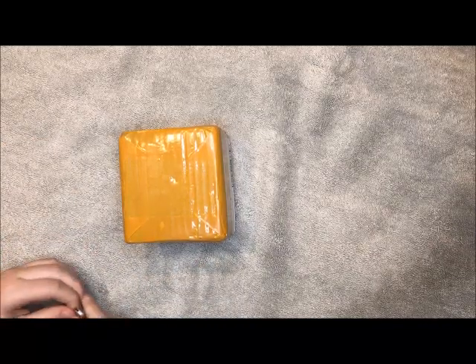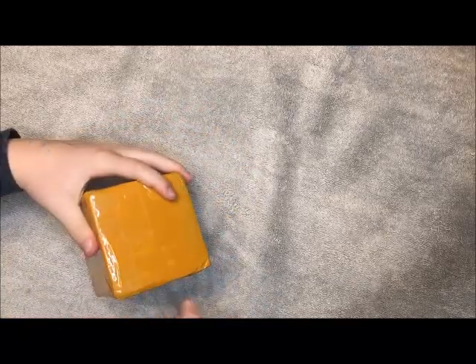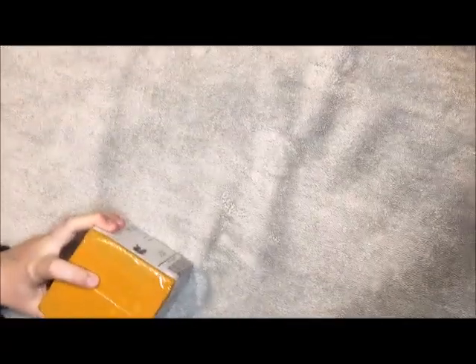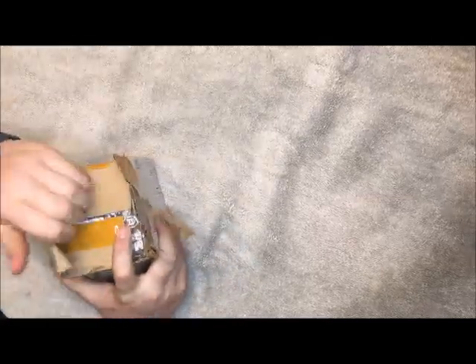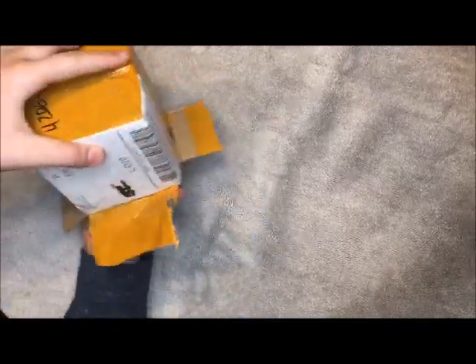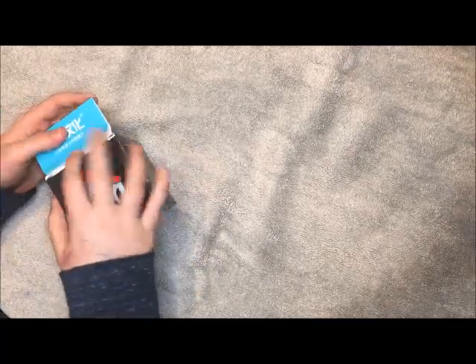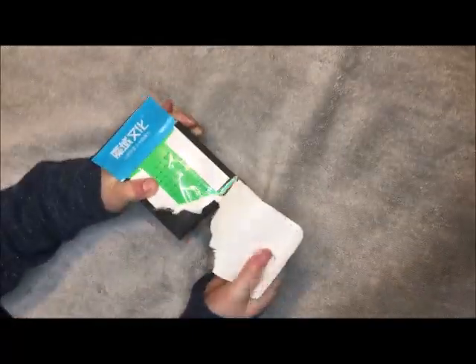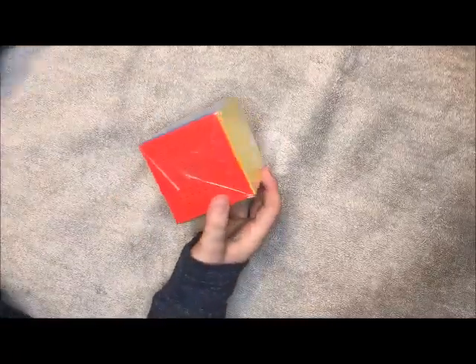Hi guys, my name is Brady and today I'm going to be unboxing the Meilong 10x10. Here it is in the case and I'm going to kind of aggressively rip this open. It's actually a lot smaller than I thought it would be.